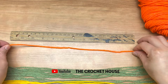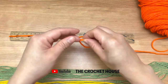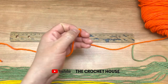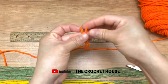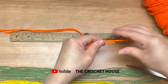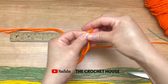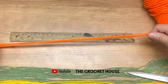Each piece is going to measure about 50 centimeters. Now I am going to measure and cut this first piece. In total I am going to cut 10 pieces of this color, and we are going to cut 10 pieces of each color.